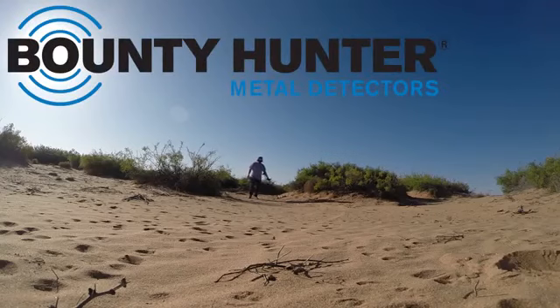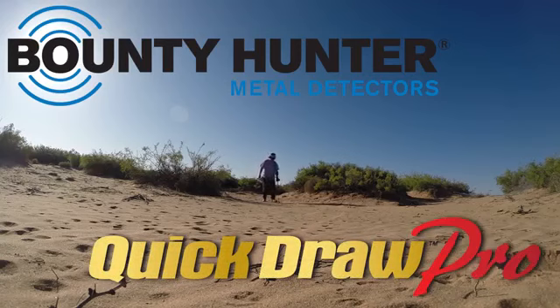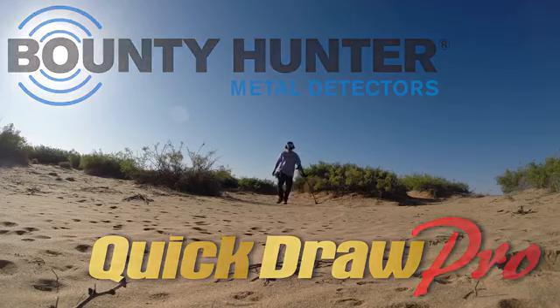Bounty Hunter, the world's number one selling metal detector company, is proud to introduce the Quick Draw Pro — a fun and easy to use metal detector that features the latest advancements in metal detecting technology.